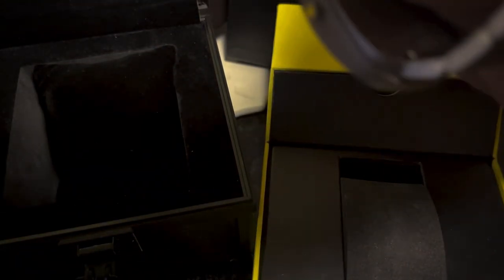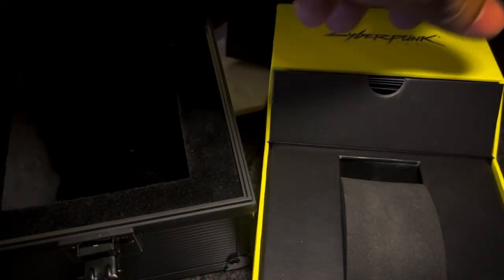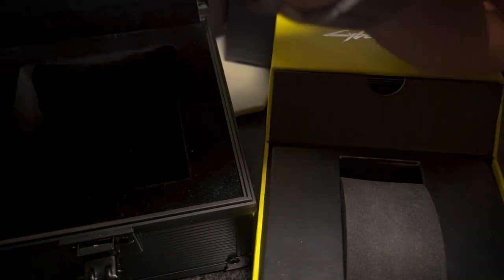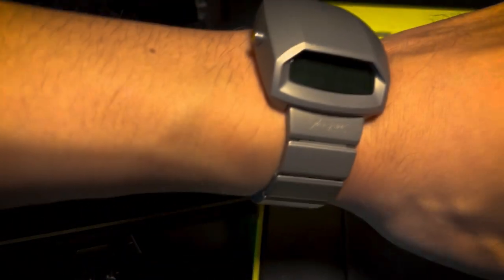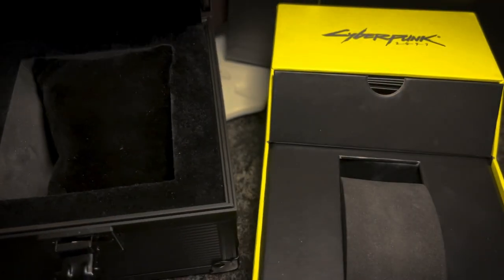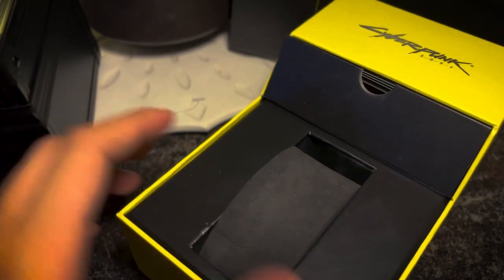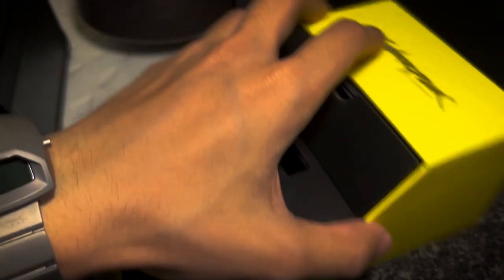I've worn this quite a lot and since titanium is a really light material, it's comfortable on my wrist. Since it's 36 millimeter, it also fits my wrist pretty well since I have a pretty small wrist. And titanium doesn't really irritate my skin either.